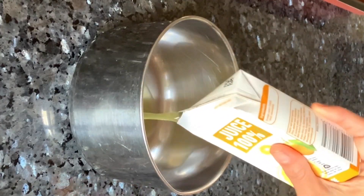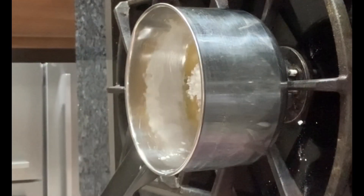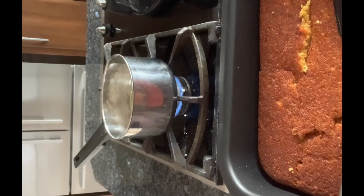Take orange juice in a pan. Add corn flour and give it a good mix. Then add icing sugar and heat it in a pan with continuous stirring till it becomes thick.